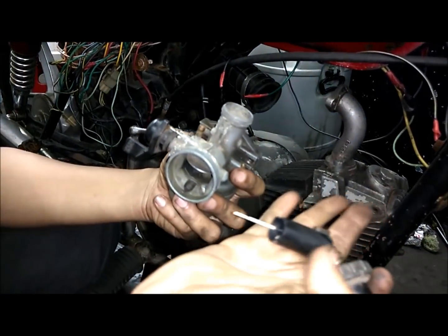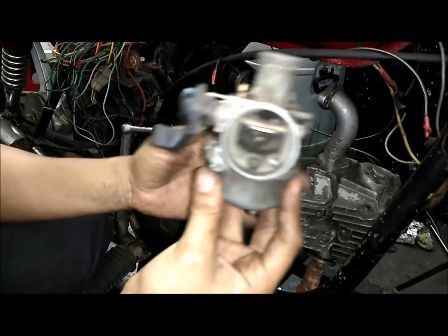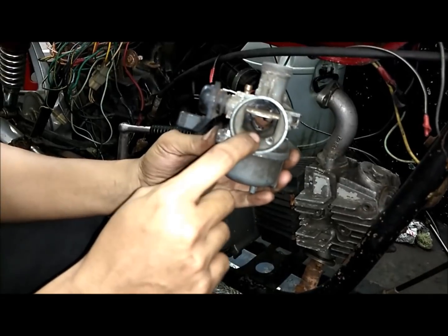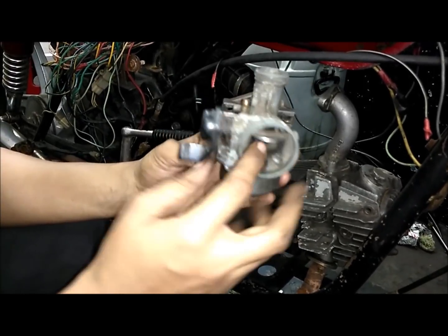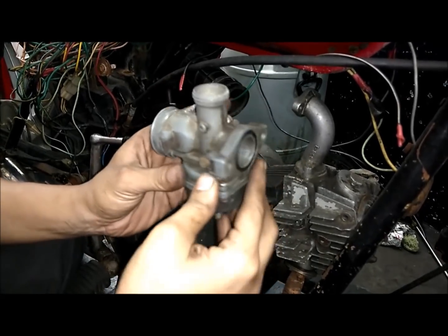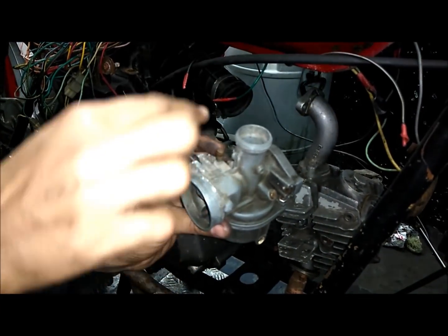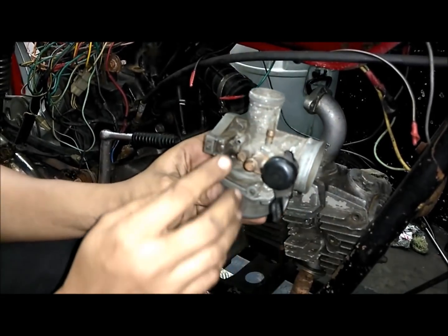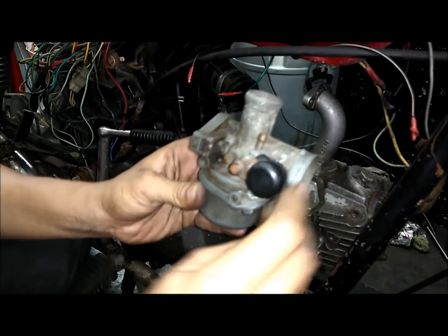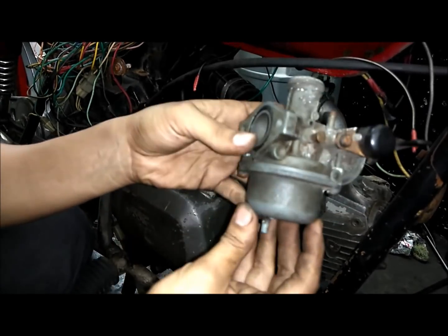The accelerator cable contains the slide and the needle. This is how the carburetor of a Splendor looks like. This is the inlet from where the air flows in, and this is the outlet through which it goes to the engine, and this is where the accelerator cable goes. This is where the petrol goes in. This is the air screw, this is the choke — you can see how the choke works — and this is called the bottom planche.